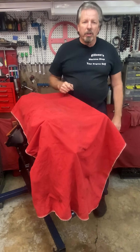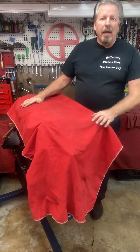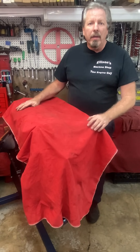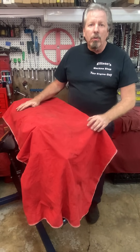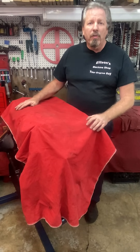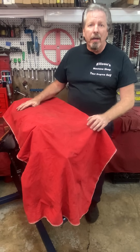Hey, I'm Ken Ellison from Ellison Machine Shop. You all know me, I'm your engine guy. Today, at long last, we get to reveal the final assembly on the mysterious radical race engine, the Boss 300 — the six-cylinder Ford with the Boss cylinder head.